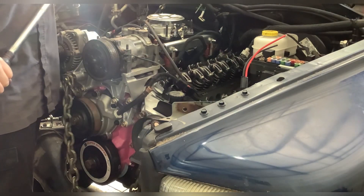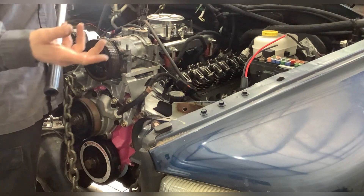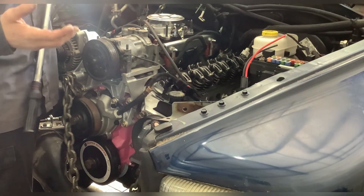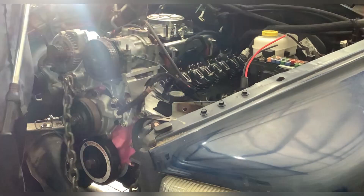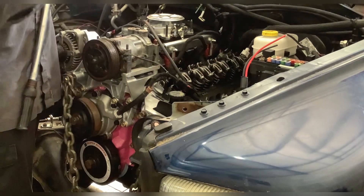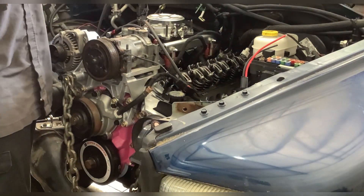The same goes for if you were to heat cycle it or let it sit overnight. If you don't have that luxury and you need to just set it and forget it after you build the engine, you torque down everything, you hit it with a hammer, and you go to re-torque it again.